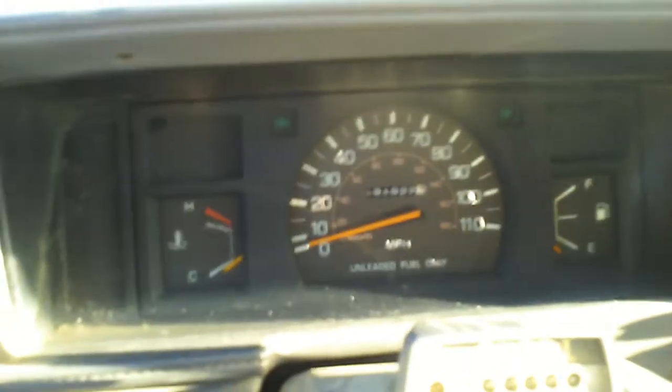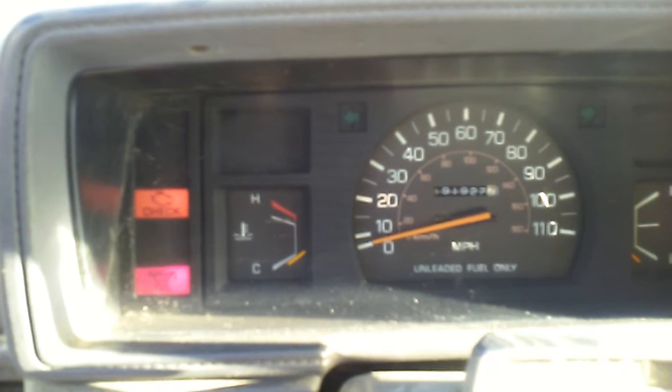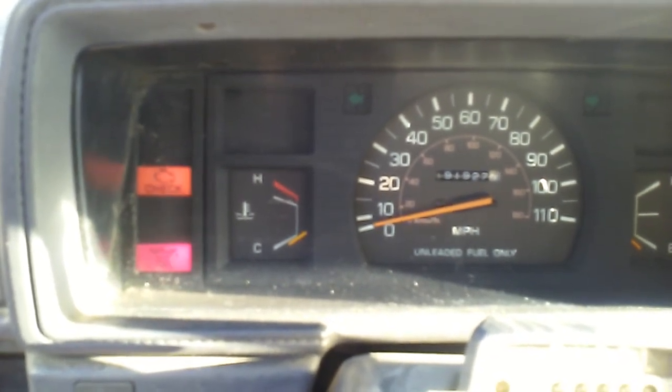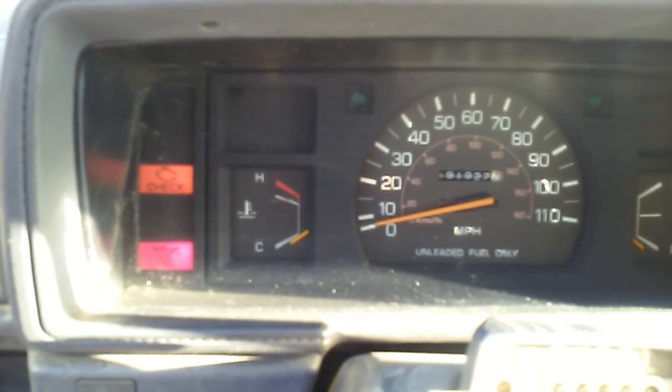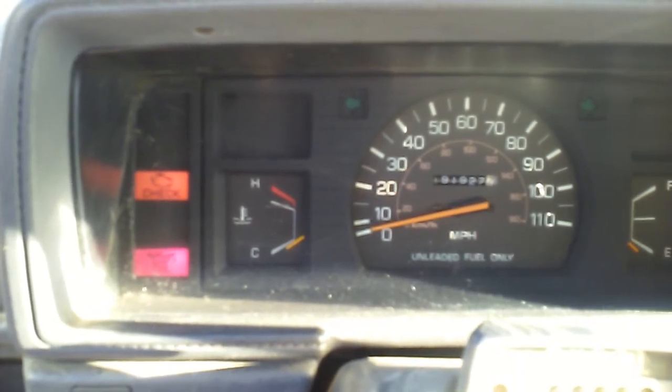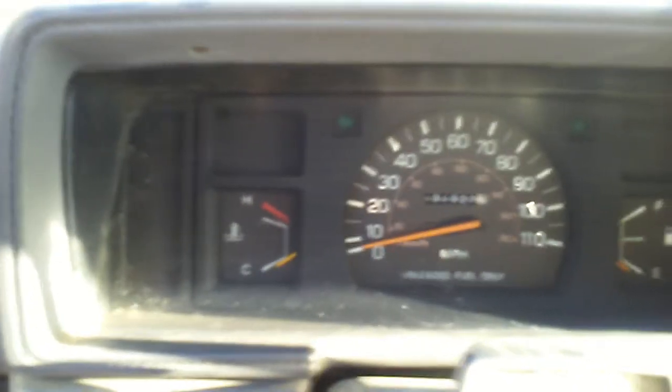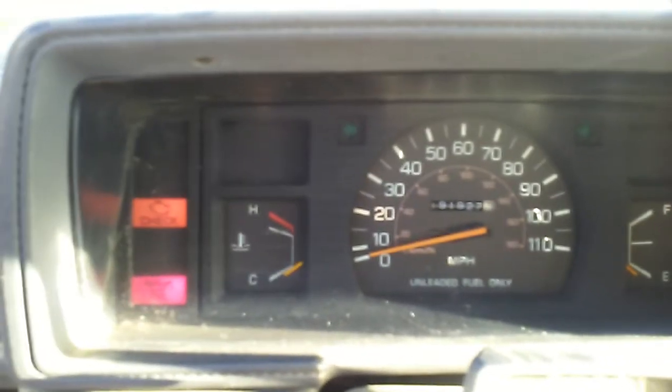Okay, that's long enough. Put the battery back on. Now we're going to see if it'll start right up. First we're going to pump up the fuel pump. Cross your fingers.